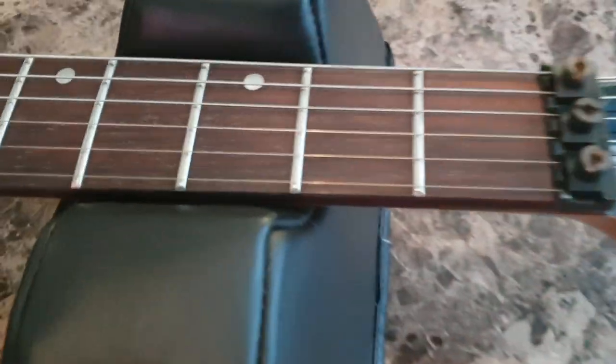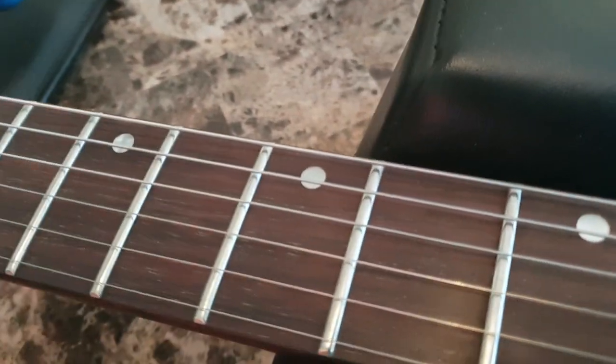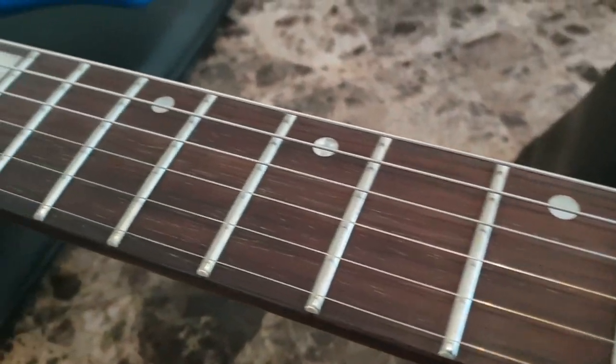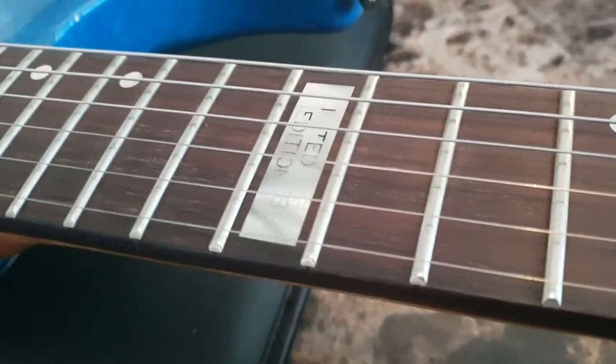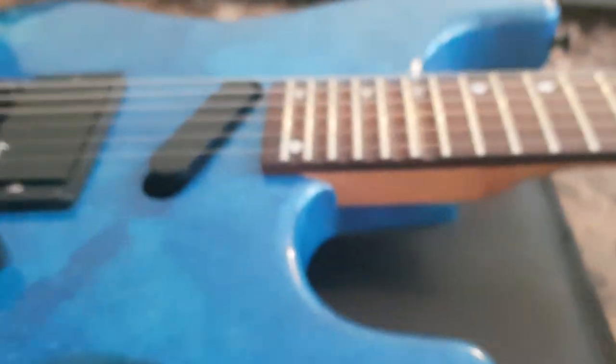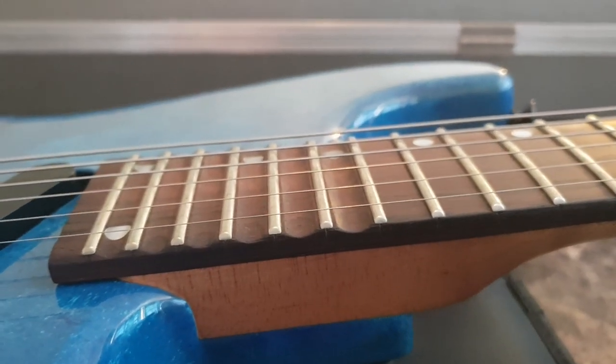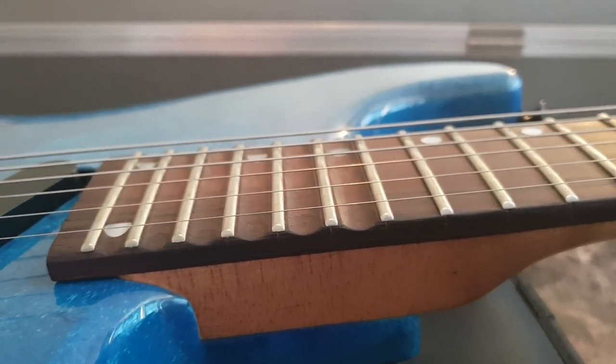Check out the point — no chip on the point, that's amazing. Beautiful rosewood fretboard. We've got the offset Mother of Pearl dot inlays, which are beautiful. You've got the 'Limited Edition 88' at the 12th fret. And the last few frets are actually scalloped on these models — so many unique features.